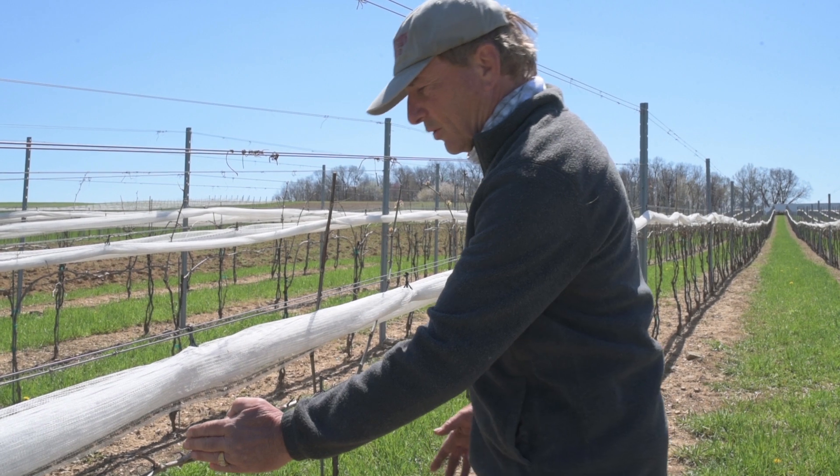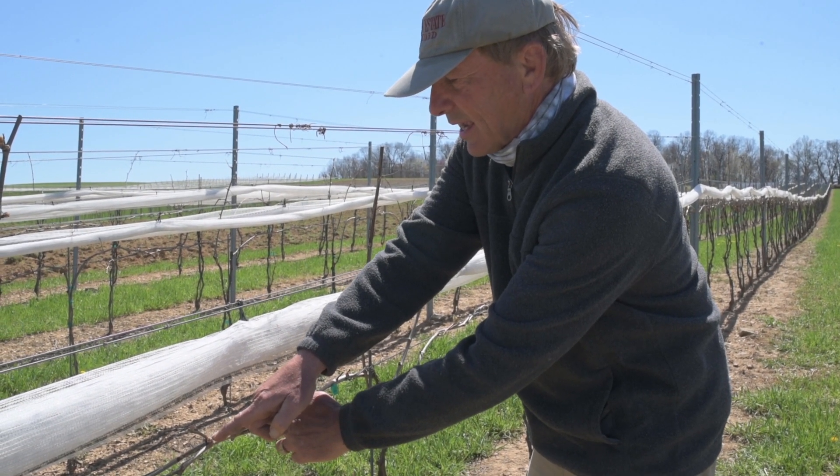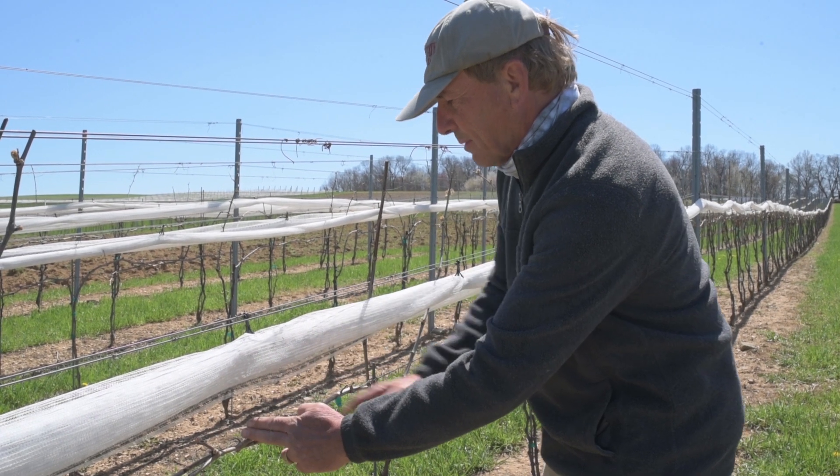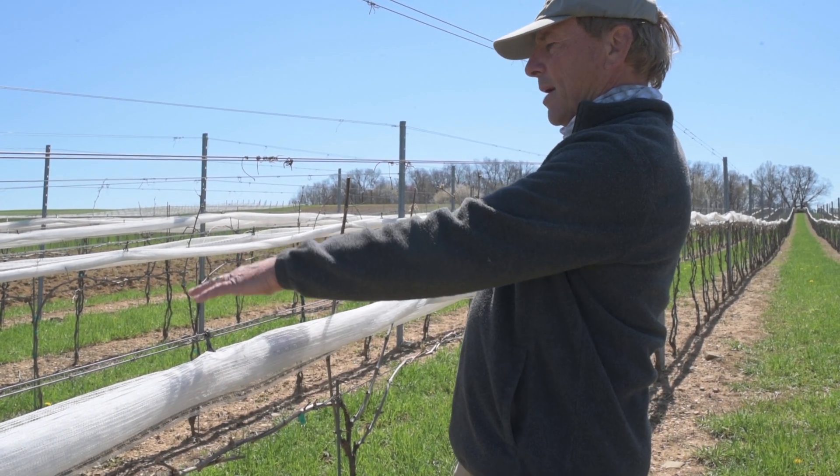One of the quality things that we do is we want everything to ripen at the same time, so what we'll do is actually cut this back to five buds. These two will disappear and then all of these will be pretty uniform and will come up through together.